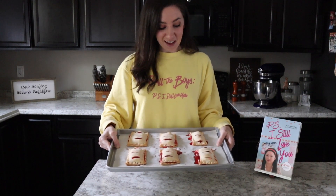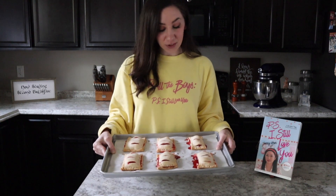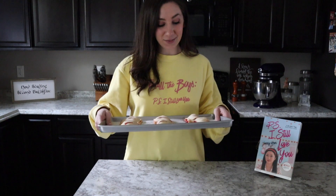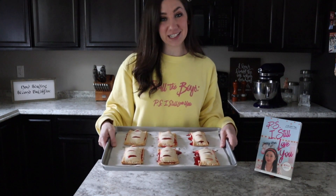My turnovers are out of the oven. I had a little fruit spillage — I might have gone a little overboard on the filling — but they will taste just as good. So without further ado, we have Laura Jean's cherry and strawberry turnovers.